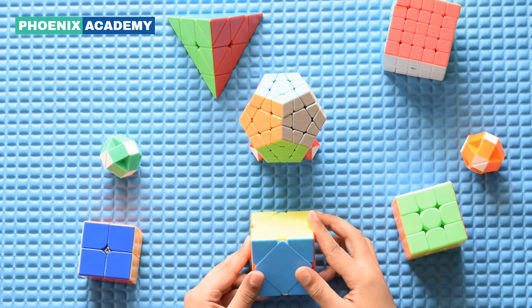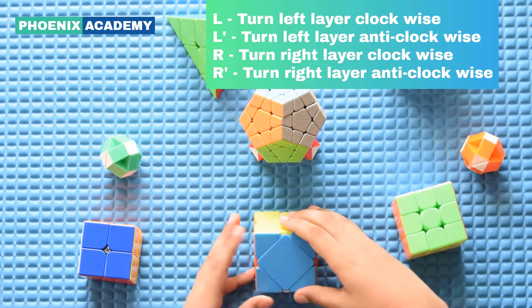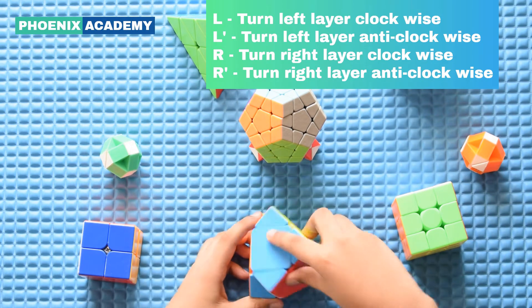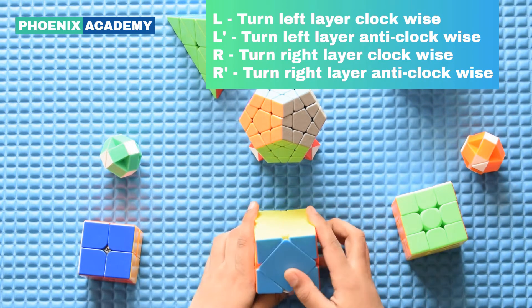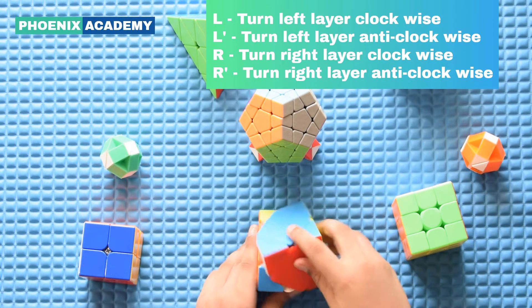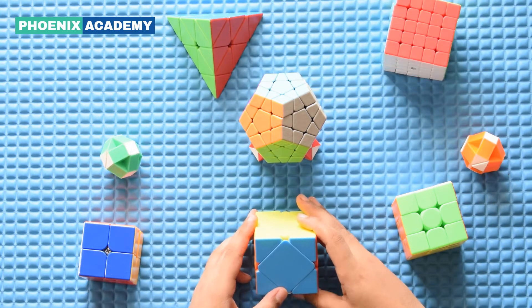In this cube, there are only 4 notations. The 4 notations are L, L prime, R, and R prime. This cube turns like this. So we are learning the basics of this cube.